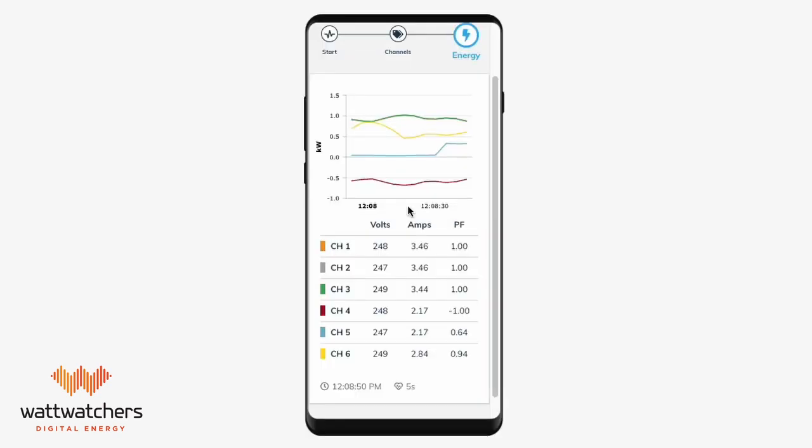The next tab is energy. The energy tab is where you'll check your readings to make sure they are correct. You will notice three important values: voltage, amperage, and power factor. Power factor is a really important and useful measurement that can help identify if the CT clamps have been correctly installed and are placed on the correct phase.